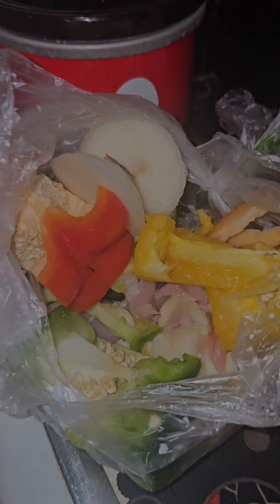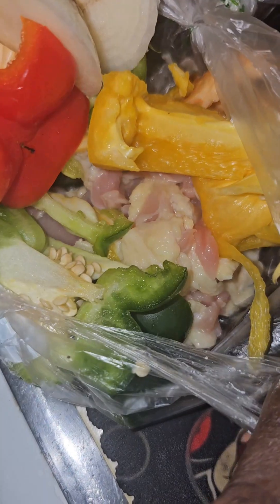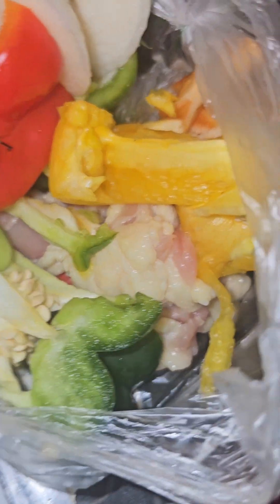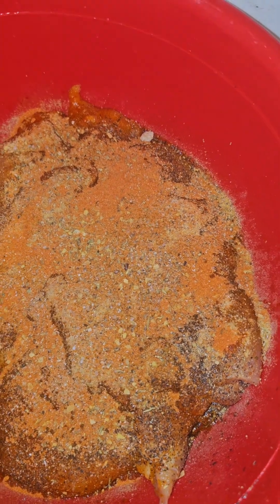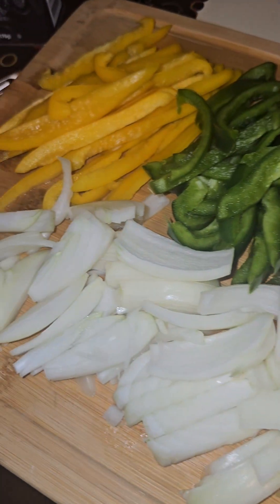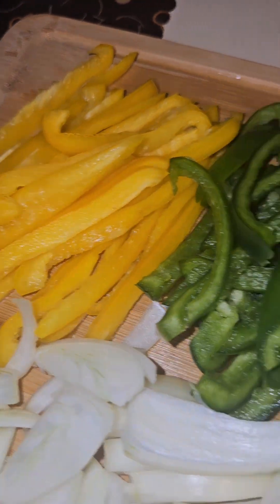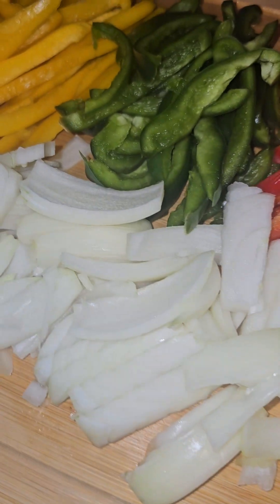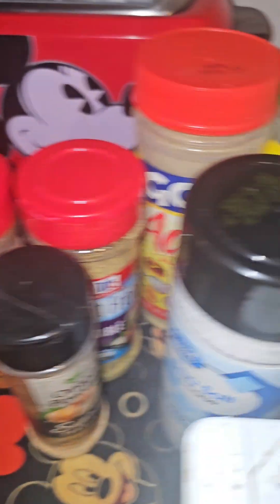Okay, here are all the scraps. As I told y'all, we had to clean some of that fat off the chicken — that's kind of what I mean. You don't want to leave that on there. Now I've put all of my seasonings on my chicken, and here are the cut-up vegetables. We have the yellow banana bell peppers, the green, the red, and all of my onions. Again, this is the broth and the seasonings that I'm using.